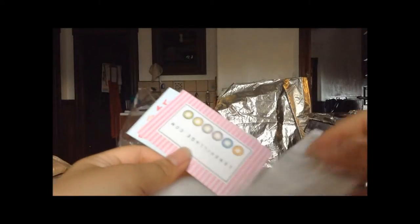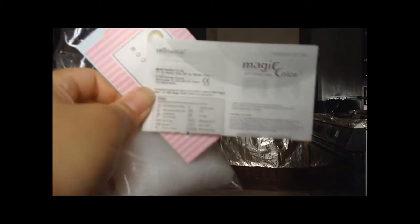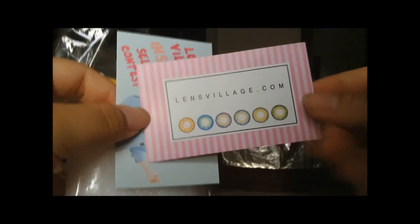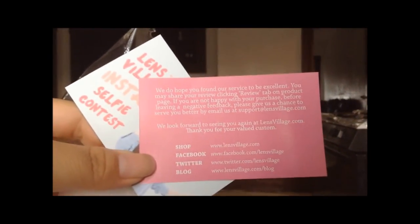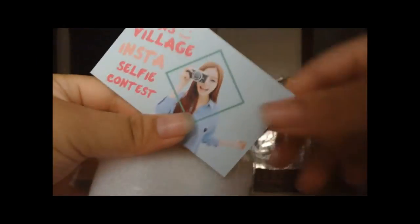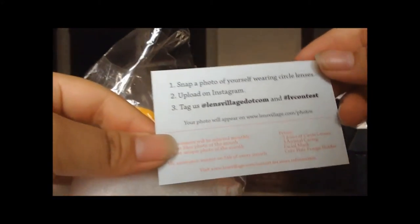Inside the package they give an instruction manual that tells you how to put on the lens, how to take it off, and how to take care of it. They also give you their card that has their shopping website, their Facebook, their Twitter, and their blog. They also have an Insta selfie contest — the instructions are on the back, but I never had a chance to enter it. They also give you a cute animal case.